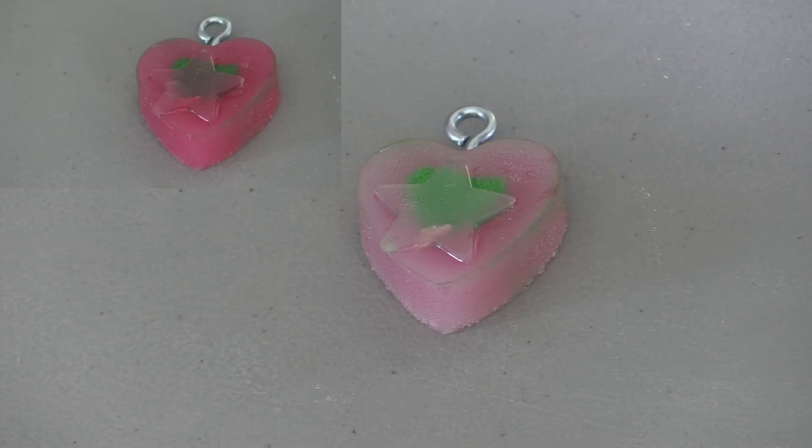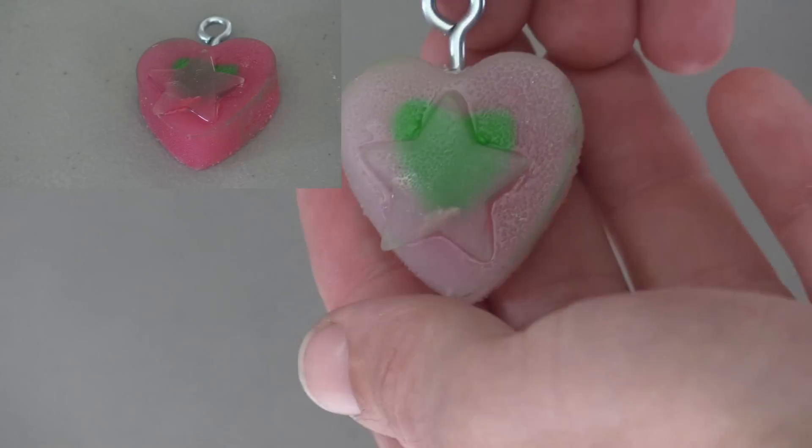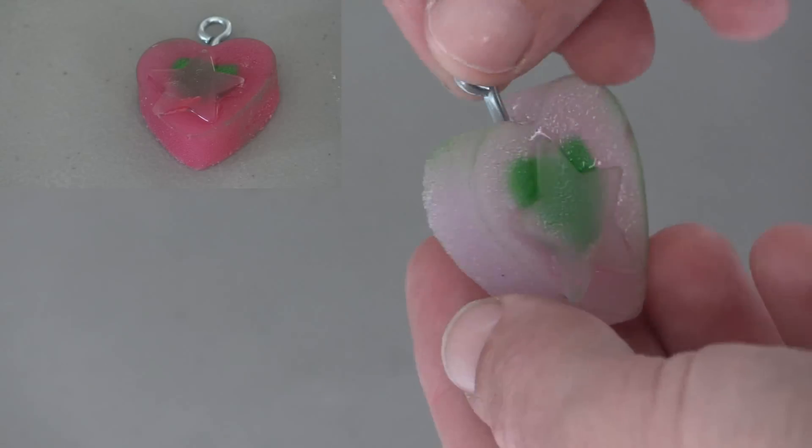I'm using a heat gun to increase the temperature of the heart so it'll change colors from the nice pink to a more clear color.